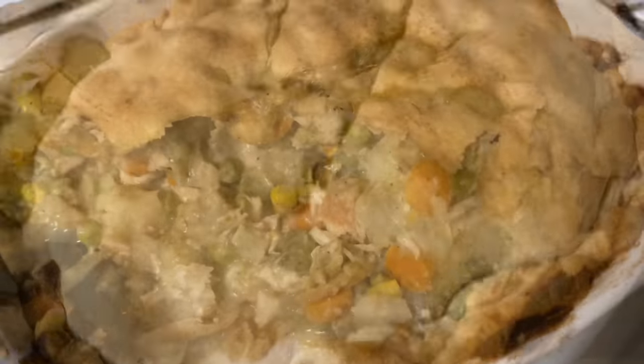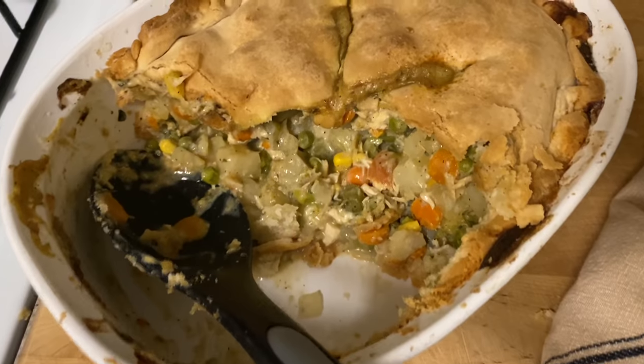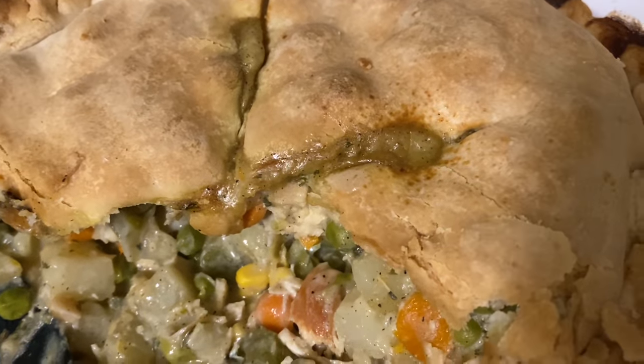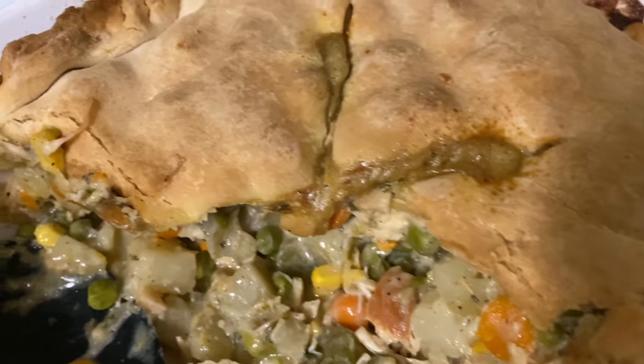It turned out amazing — this is what it looks like when I cut it. We've already ate half of it! Thank you guys so much for watching. Please check out my Instagram at taste.of.tiffany so you can see my pictures. Thank you so much for watching — bye everyone!